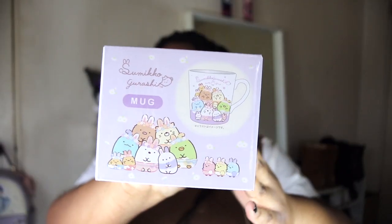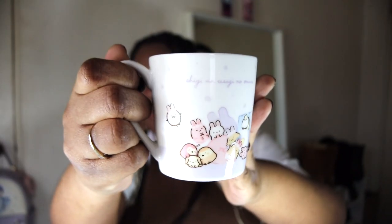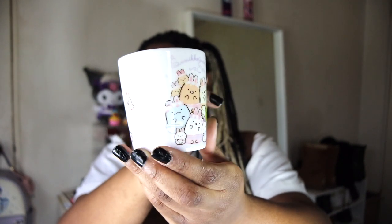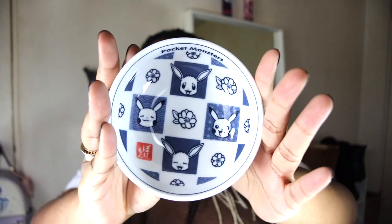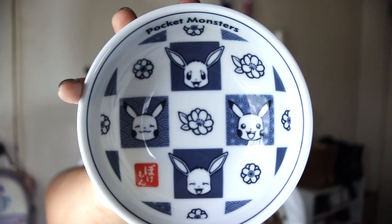Next up we have this cup — I'm not going to pronounce the name because I feel like I always say it wrong. This cup is heavy too. I thought it was a glass cup but it's actually a ceramic cup. Oh my god, it's so adorable. Oh, it's Pikachu — that's even better! So this is the Pokemon small Pikachu bowl. Oh my god, it's so cute. I feel like they put all my favorite things in here — Sanrio, Sailor Moon, Pokemon. This was a good box. This is what it looks like — I was too excited to show a close-up.